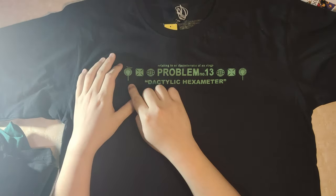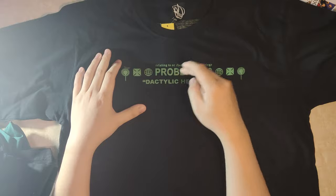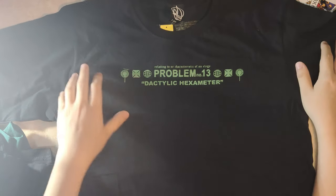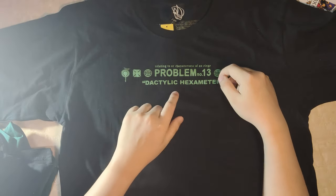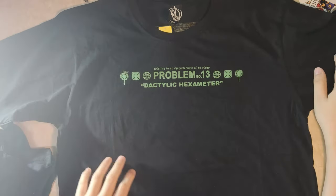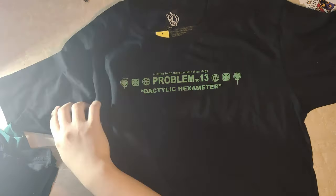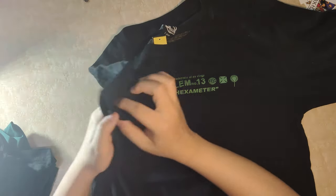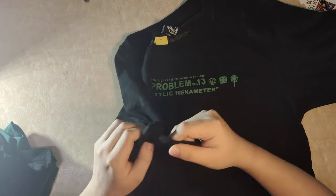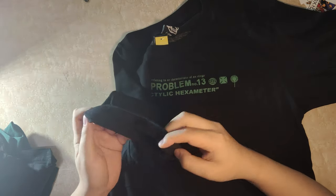Terus di depan sini ada logo-logo gitu guys, ada browser, ada quotes-nya, ada problem nomor 13. Ada ini, dactyl light hexameter - gak ngerti aku guys artinya. Cuma ini kayak ambil inspirasi, ada tanda kutipnya. Jahitannya kita lihat, bagus sih guys, lumayan bagus, bisa dibilang neat, clean gitu guys. Gak ada benang-benang yang mencuat, halus guys.